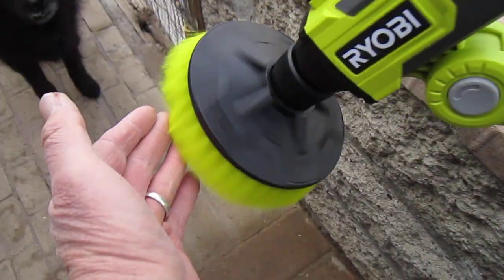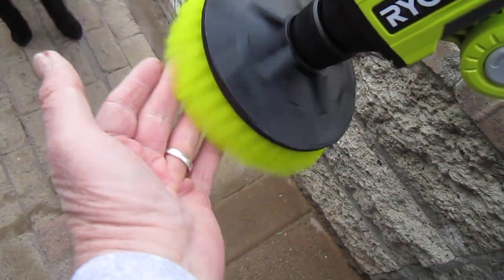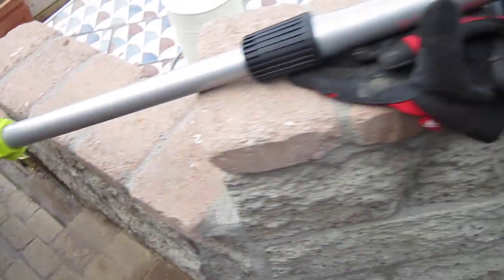I would think for the polisher you would want it to go a little faster, but here again it all depends on what you're polishing with it.